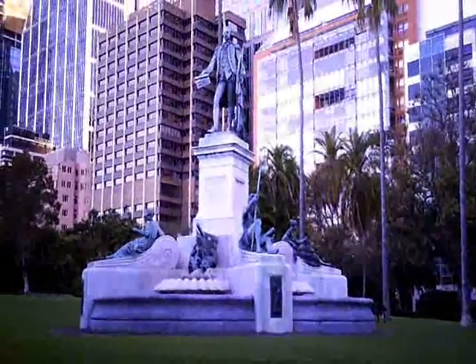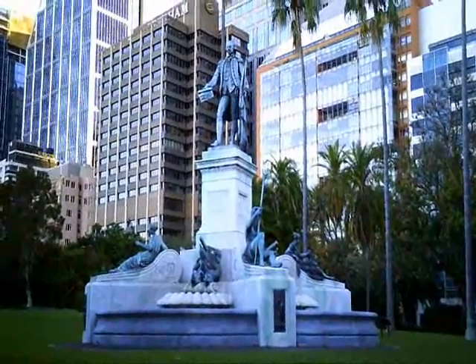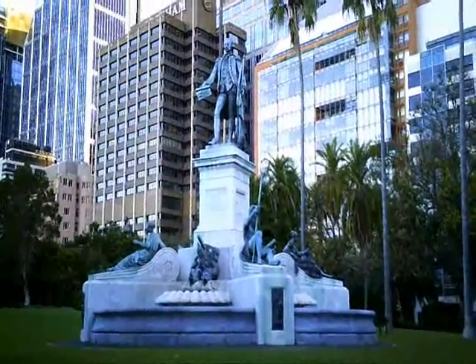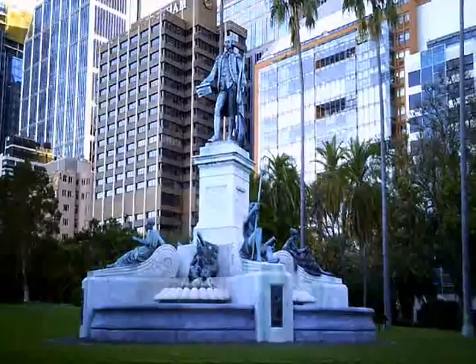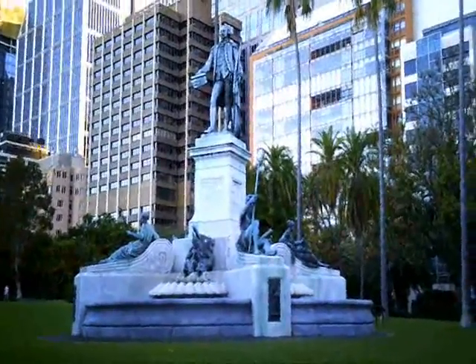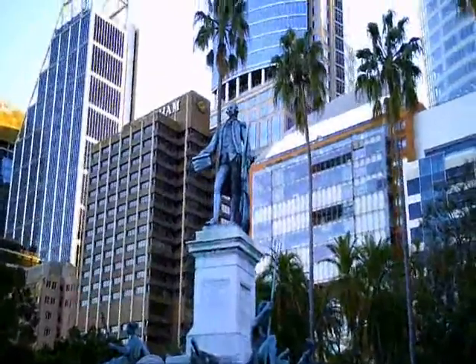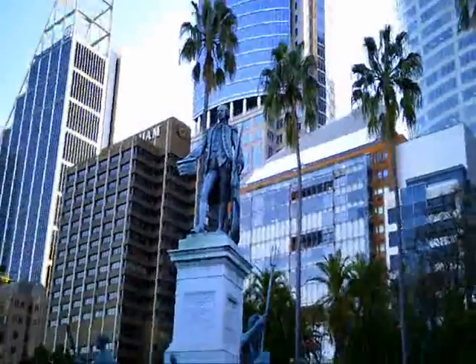I'm in the Royal Botanic Gardens in Sydney, and this is the statue of Captain Arthur Philip, which includes a fountain and several other figures that symbolise things such as commerce and agriculture. Captain Arthur Philip was the first Governor of New South Wales.